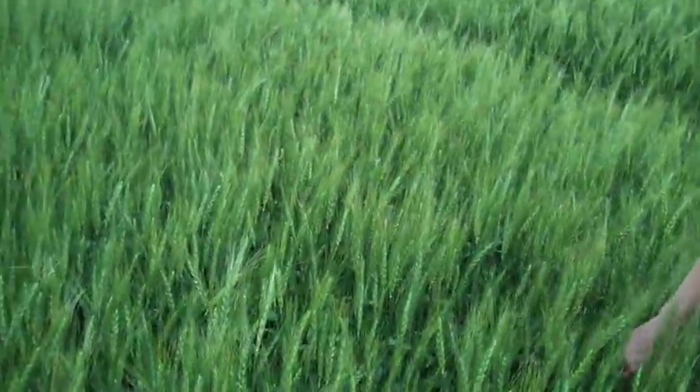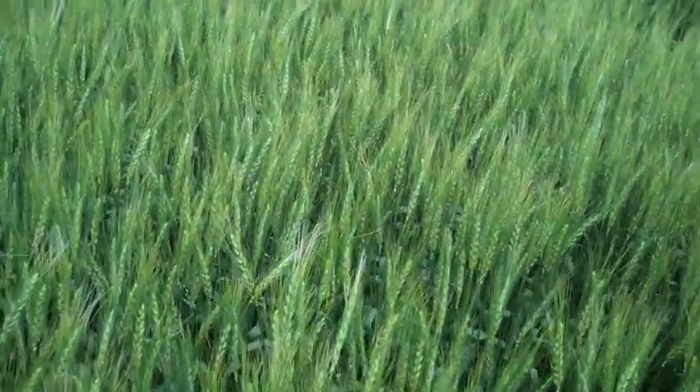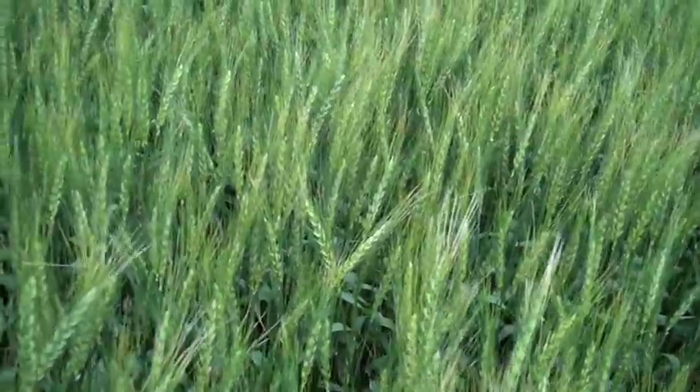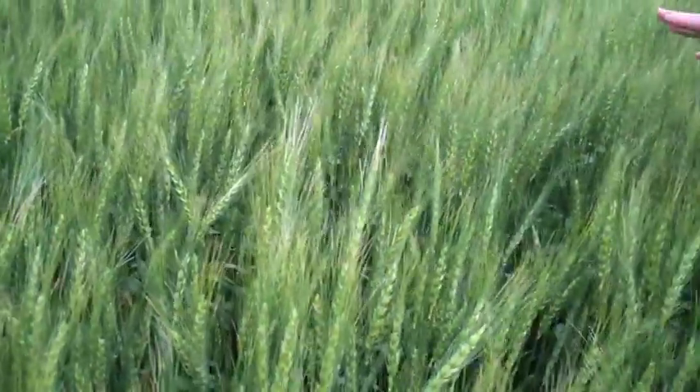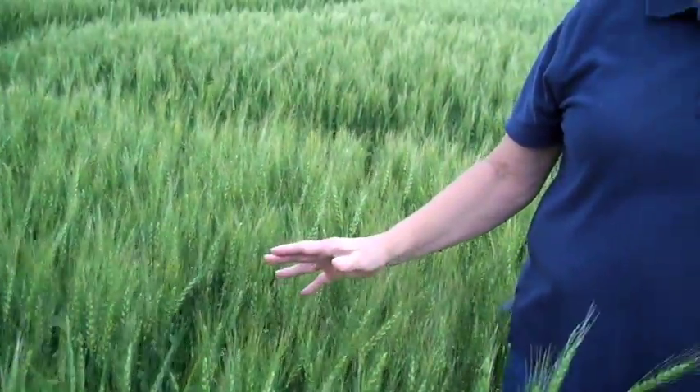Adjacent to this plot we have a fungicide-treated plot of Briggs, and we have almost no fusarium head blight in this particular treated plot. It was treated with one of the two fungicides we recommend for fusarium head blight control — those two products are Prosaro or Carumba — and we recommend the full label rate for those products. The Prosaro in this instance was applied at early flowering at 6.5 fluid ounces per acre and it provided very good control of the fusarium head blight.